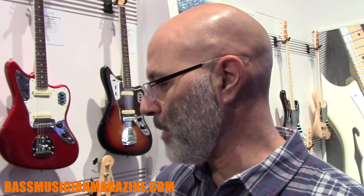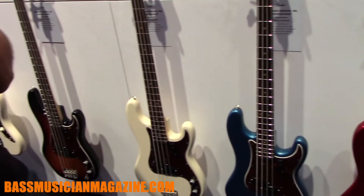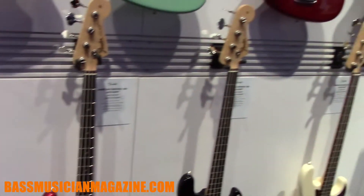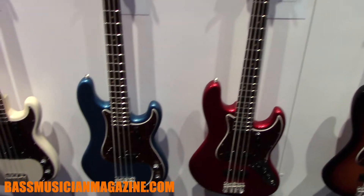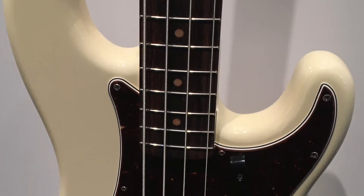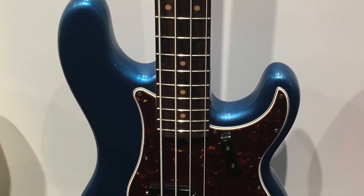We're standing in front of the new American Original basses. The concept with the American Original was that these are our vintage reissue instruments. We previously had very year-specific models like '63s or '58s, but for the new American Original series we went away from that and we're offering decades instead of specific years. What we're looking at here are the '60s P's and the '60s J's — so instead of a specific year, we have a decade: '50s P, '60s P, '60s Jazz, and '70s Jazz.